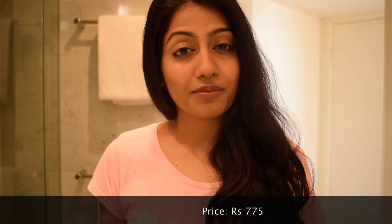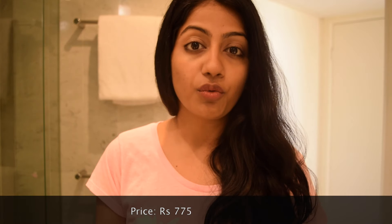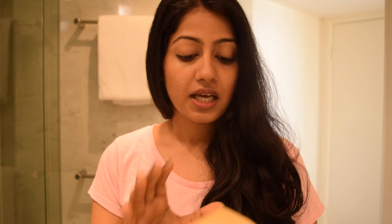The one I'm talking about is the facial ubtan. A facial ubtan is something you can use to wash your face, use as a scrub if it has that kind of texture, or you can use it as a face mask. This product is perfect for dry to combination skin.